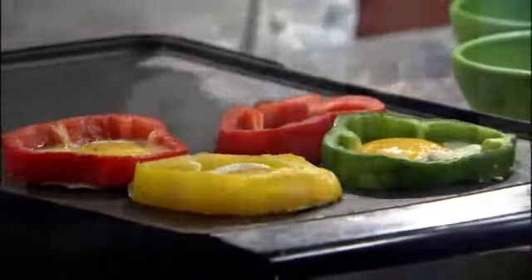What if I told you you could have pizza for breakfast without the dough? Chef John McCormack is here. Thank you for being here. Good to see you again. Glad to be back.